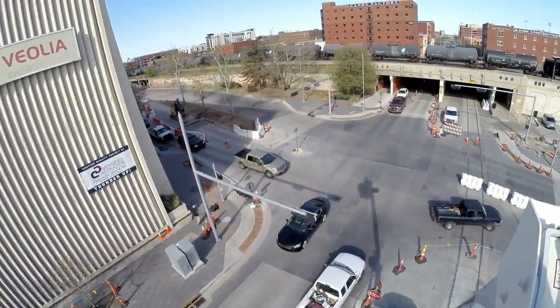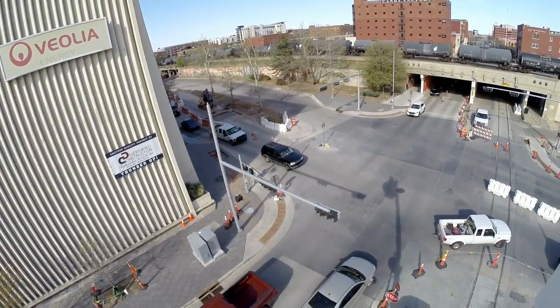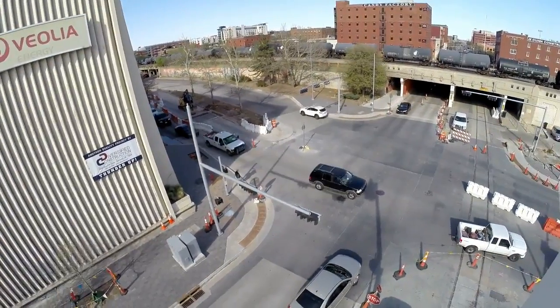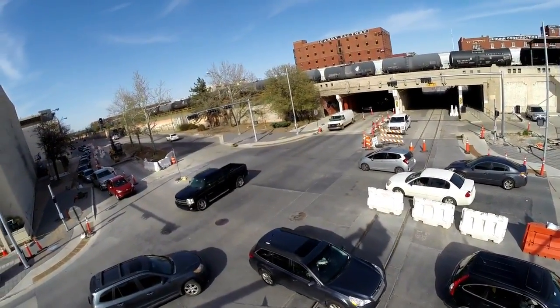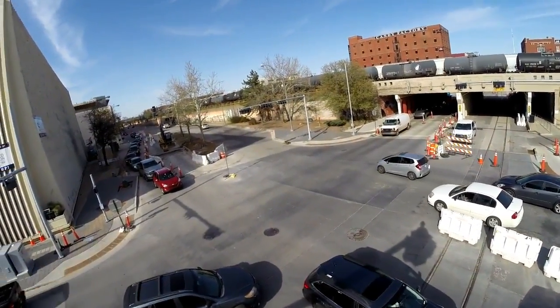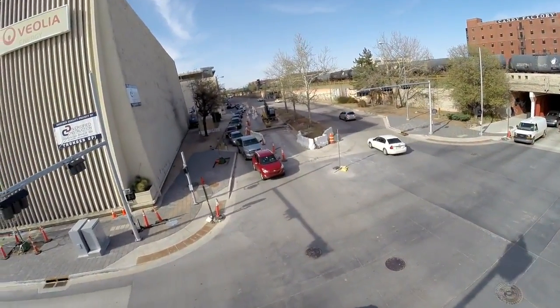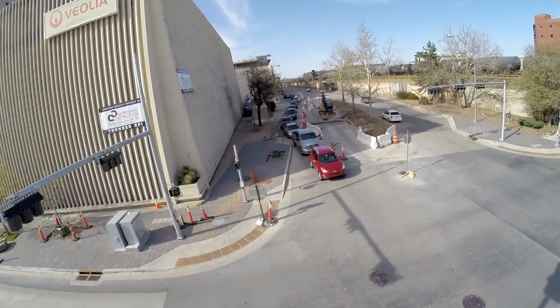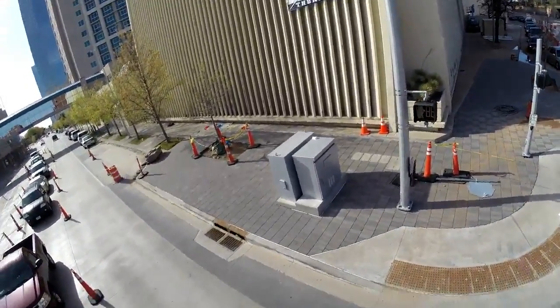In this episode of Signal Guy, we're going to be reviewing an overdue project that I've had in mind. As demand for safer crosswalks increases, we'll provide what the industry needs, so stick around — this one should be an interesting one.